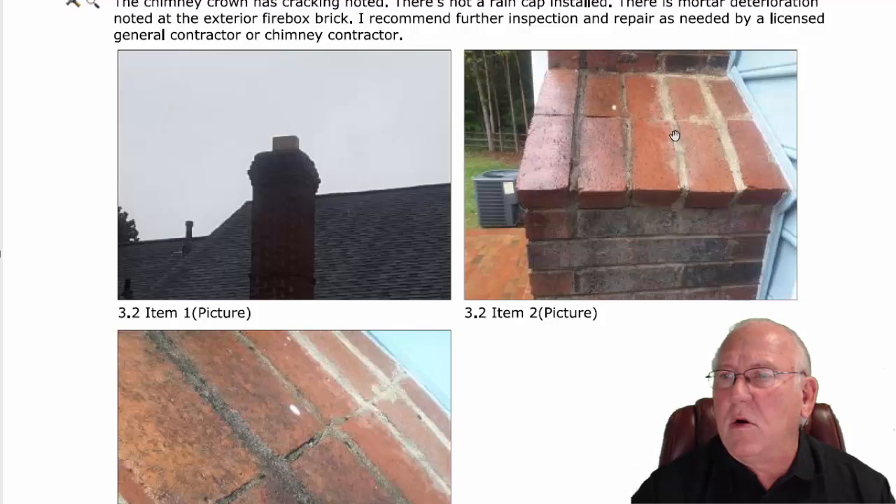And then missing a little mortar here on the shoulders. Looks like somebody's tried to do a little repair work in the past. A little more repair work can be done with that. A crown like this — $265. Repairing the shoulders, about $100. You're looking at around $365.